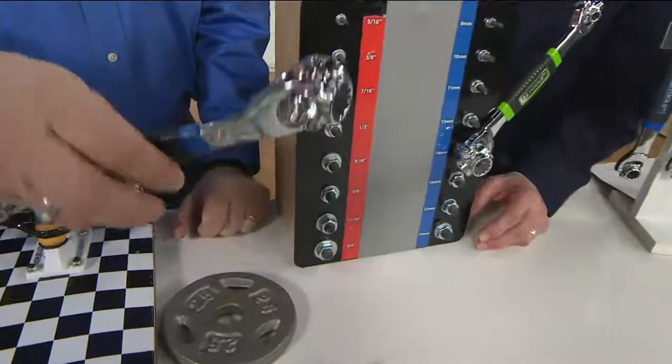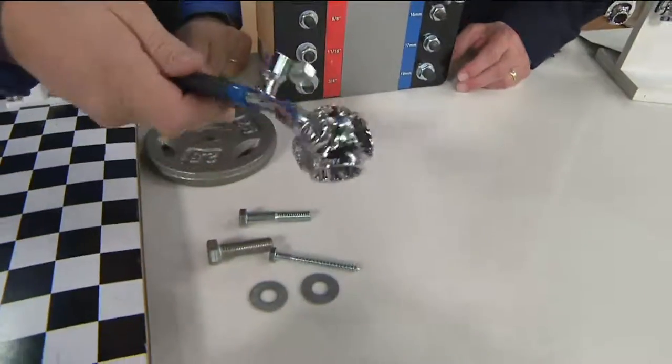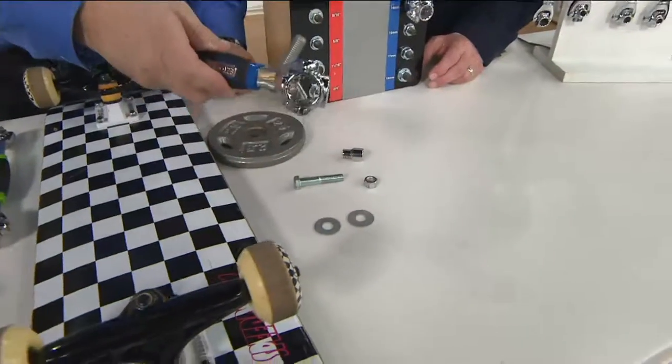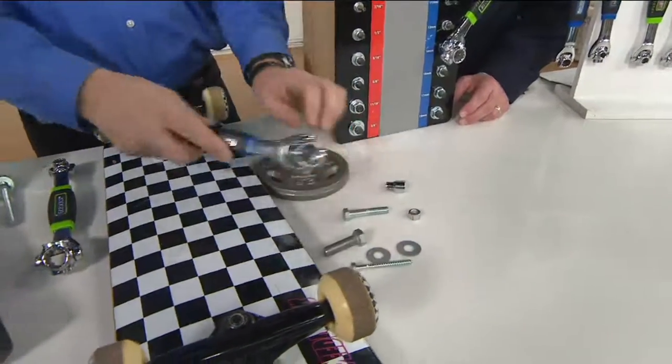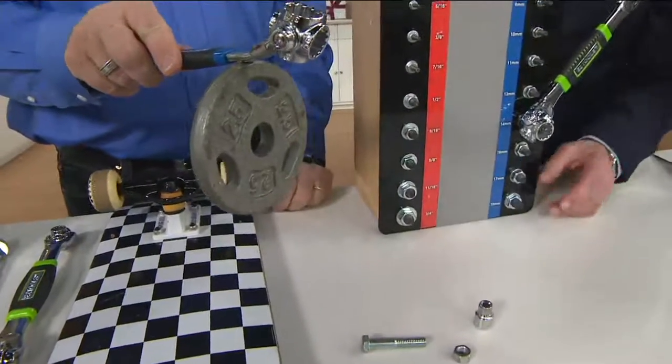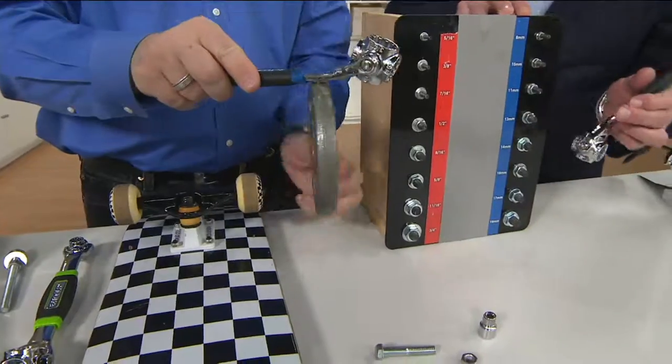There's also a very powerful magnet on the back, because sometimes you drop things. If you drop it in the grass, how do you find it? If you've got to retrieve something you dropped under the car, now you can get it. It's a very, very strong magnet — when you drop something, it holds two and a half pounds. That's impressive.